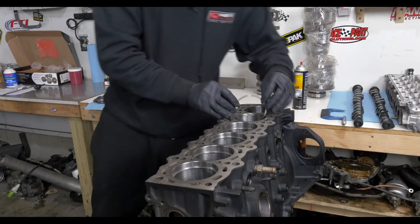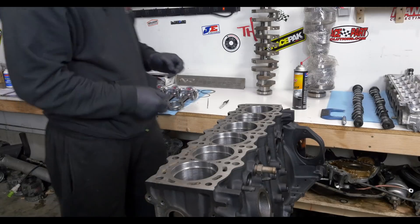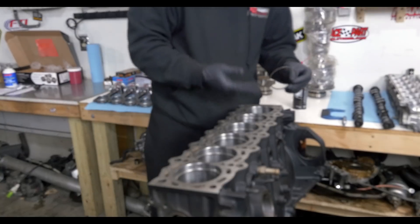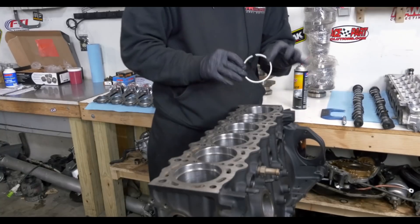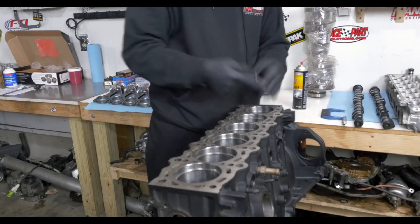We put them in to see what they currently sit at. Depending on how good your machinist is and how consistent the rings are, sometimes you'll have a machinist that overbores by about a thou more, so when you put the rings in and check them, there's really almost no filing needed — depending on what you're doing with the car.